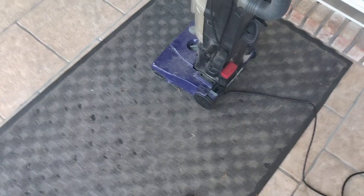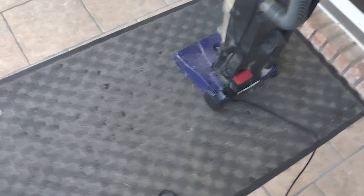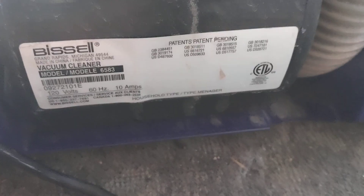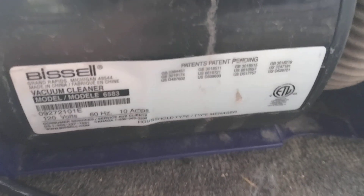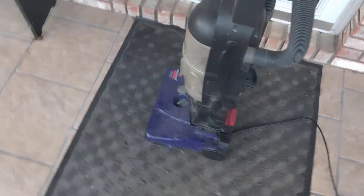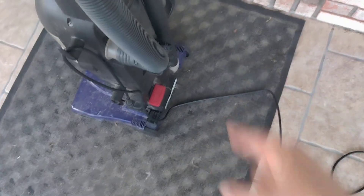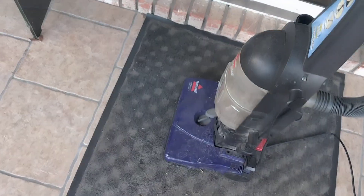Alright y'all, we are here on my front porch where I have a new toy — another Bissell PowerForce, model 6583. I picked up another 6583, and as always I have done nothing to this except this time I had to put the hose back in place. So yeah, here we go, we're gonna see if it works.